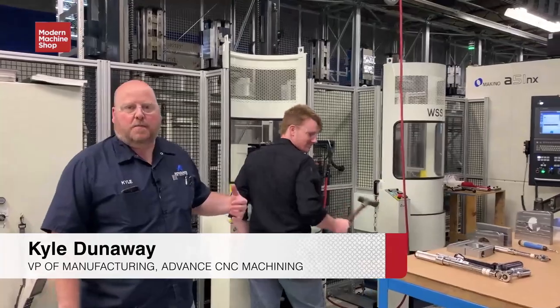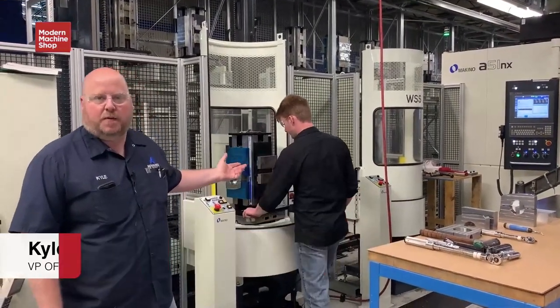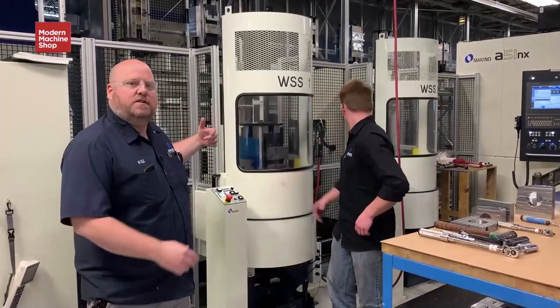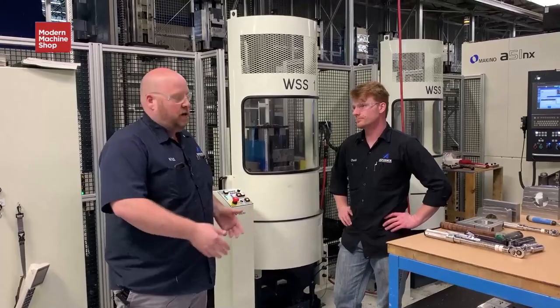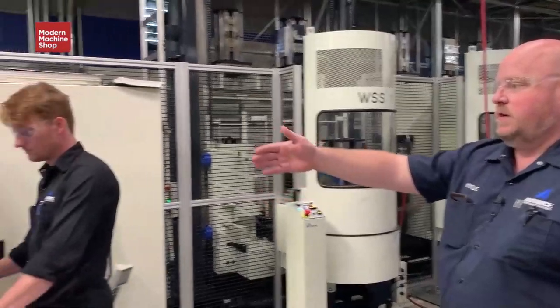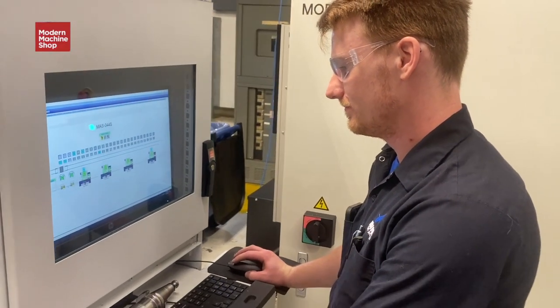These are our MMC2 work set stations. Chuck is one of our leading machinists here at Advanced CNC. We have two work set stations where the vehicle brings the pallet to the station, the operator intervenes, changes out the part, sets his material, and lets the machine know it's completely okay to send it into the MMC.